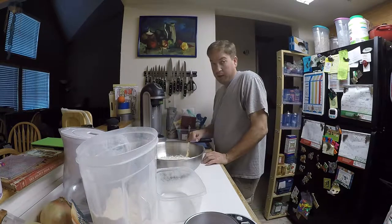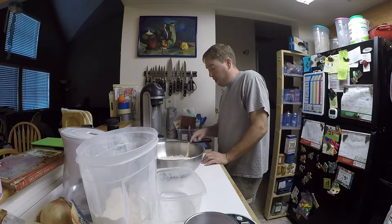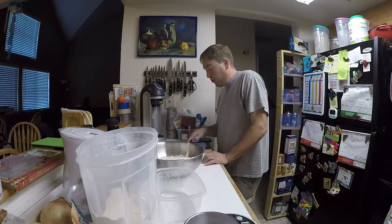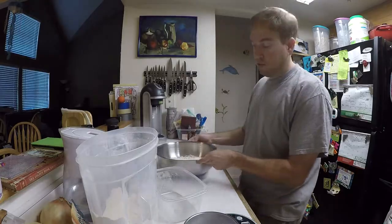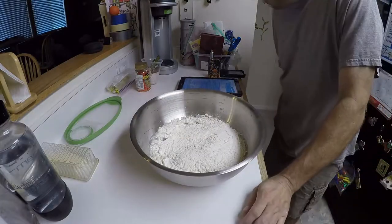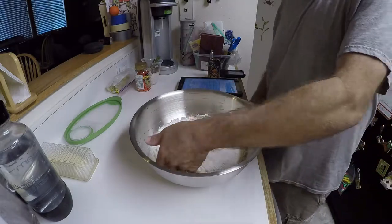Autolyse — that's a new term for me. It says: combine 1,000 grams of flour with 720 grams of 90 to 95 degree water in a 12-quart round tub or similar container, mixed by hand until just incorporated. Cover and let rest for 20 to 30 minutes. So they want you to mix by hand just until incorporated.